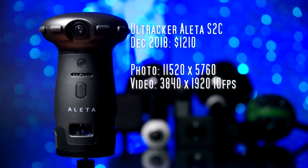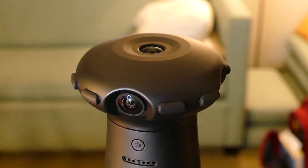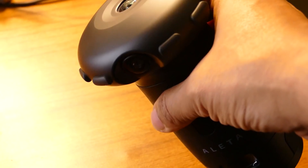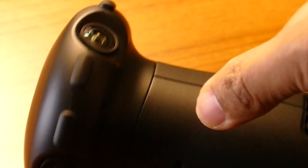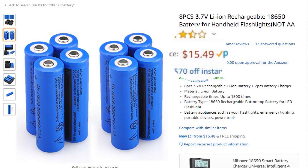Next let's talk about the Ultracker Aleta S2C. This is a brand new camera. It's got five lenses — four radially configured and then one facing the zenith. It has 66 megapixels resolution. For video it's not really usable; it shoots 4K at around 10fps. The Aleta has a couple of cool features such as rubber bumpers around the lenses, so you can lay it down on a table and it won't get damaged. It also has removable 18650-type batteries that are pretty cheap and available anywhere. Exposure can be as slow as 4 seconds and as fast as 1/32,000.